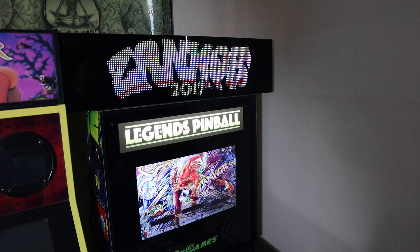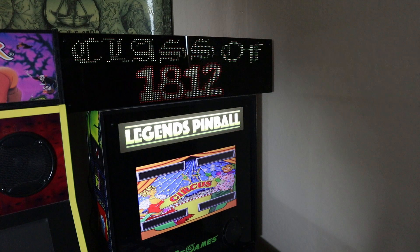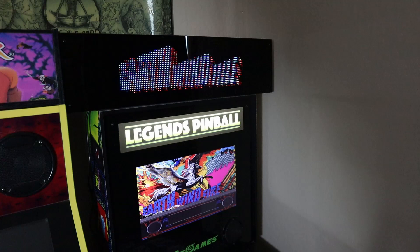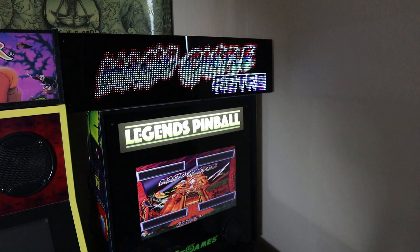Just to give you a little teaser: in part two we're going to mount the marquee on the wall behind the pinball machine and show you how to get the marquee connected to your PC in order to use it as an actual DMD when playing your bring-your-own pinball games on the Legends Pinball machine. So it won't just be a static marquee image - it'll actually function as a DMD, and it looks really cool.